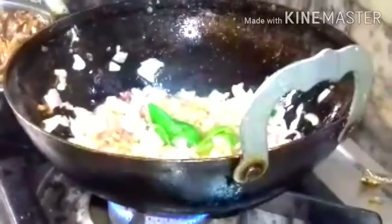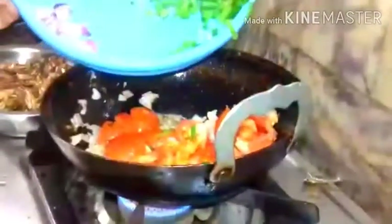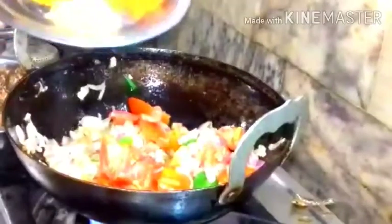Add onion and after 30 seconds you can add the tomatoes also. Add a little bit of salt. Then add the ginger garlic paste so that the raw smell will go.